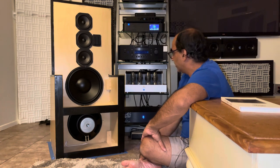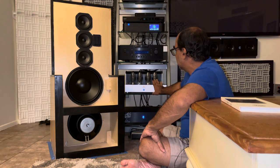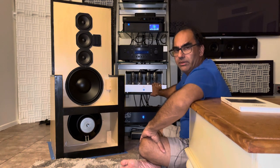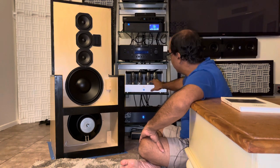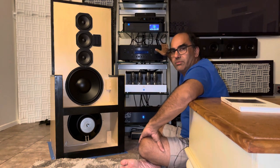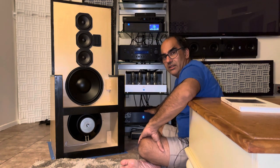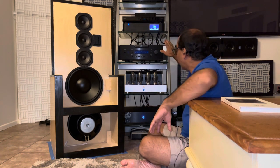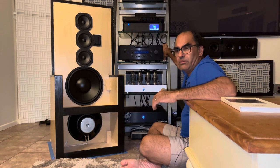Spoiler alert — anybody want to buy an amp? The moral of the story is I still need this preamp as my control center, and as beautiful as this amp sounds, the preamp just kicks it up a notch.